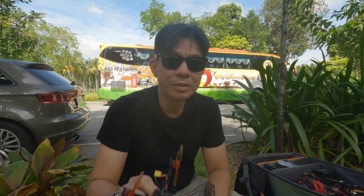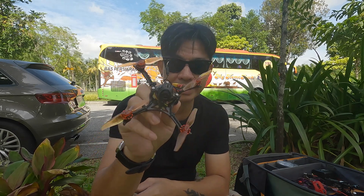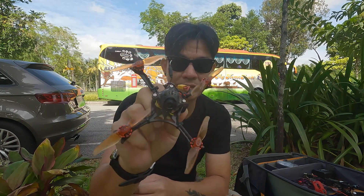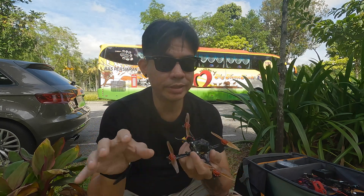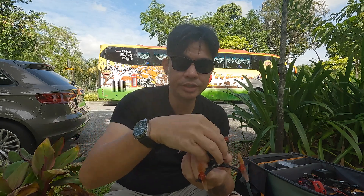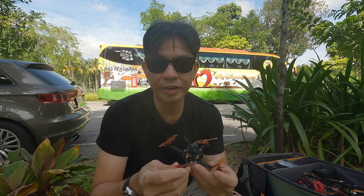Hello, so today I'll be flying this — the Mobula 7 HD. It is not a 75mm frame; this one is on a toothpick. What I did was transfer the electronics onto this frame and used 1202.5 motors.